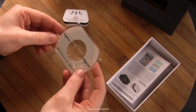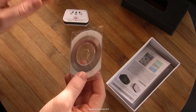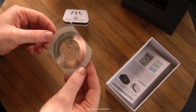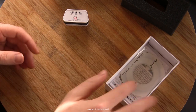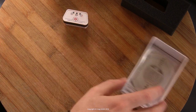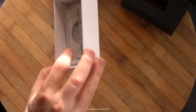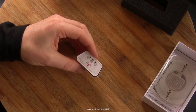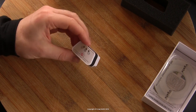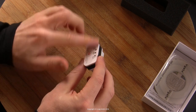It also includes one of those business card-sized CD things from the distant past when people used optical drives. I don't know what's on that and I don't really care because I use software and apps I get directly off the internet. Maybe it's useful for somebody, but probably not. This device here is what we really want.